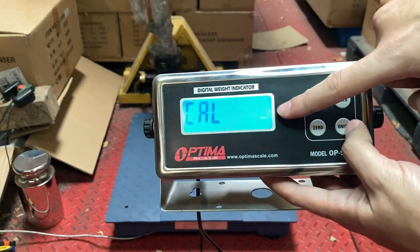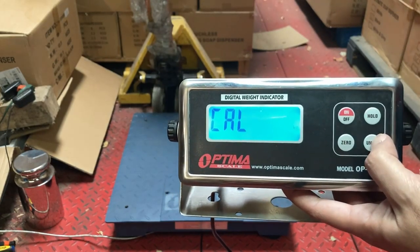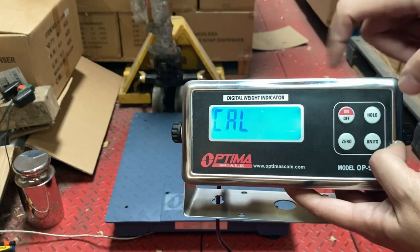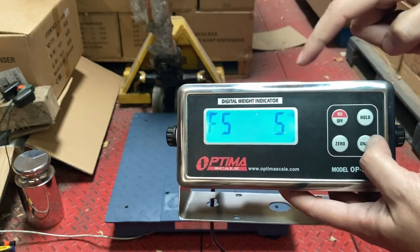If you want to calibrate in kilograms, that will be your new default units when you turn it on — you can select KGS. If you're going to use kilogram weights and everything you do is in KGs, put KGS. But for most people LB is fine.